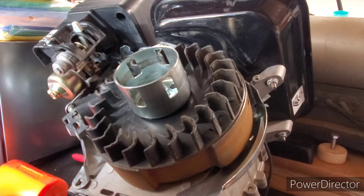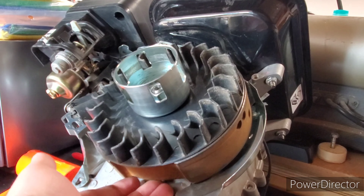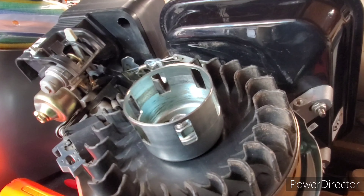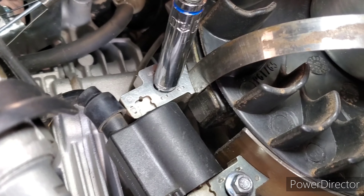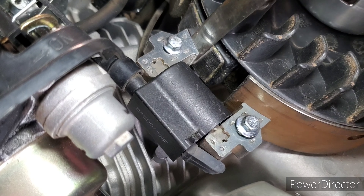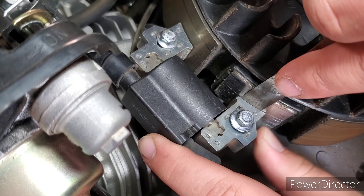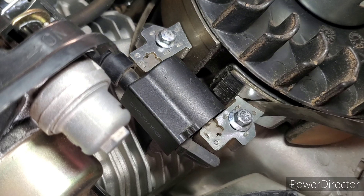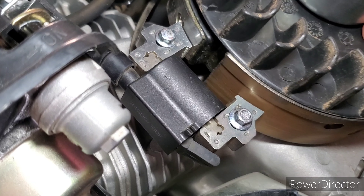After a couple of passes with the impact, make sure it's on there properly — no gap — and that your bolt goes on all the way. I found my feeler gauge and I'm going to use it to install the ignition coil correctly. Tighten up the bolt, then move the feeler gauge to the bottom, tighten up the top, and then you're done. Make sure you have the proper gap so you don't hear any rubbing.